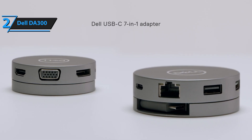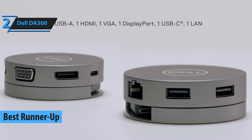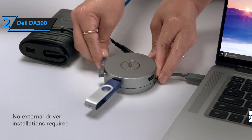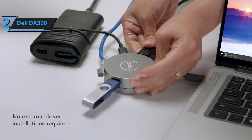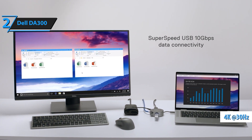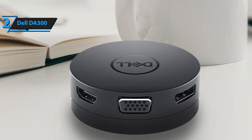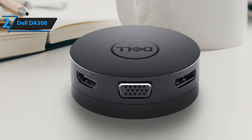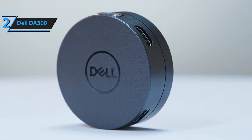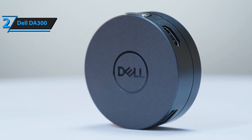The Dell DA300 USB-C hub is the best runner-up USB-C hub of 2023, boasting a compact and portable 7-in-1 design that can connect to almost any device. It has a USB-C port that connects power, video, and data flow with resolutions up to 4K at 30Hz, allowing you to connect to high-resolution displays without compromising performance. There are two USB-A ports, one USB-C port, one HDMI port, one DisplayPort, one VGA port, and one RJ45 port for connecting monitors, projectors, headphones, keyboards, mice, flash drives, and other accessories.